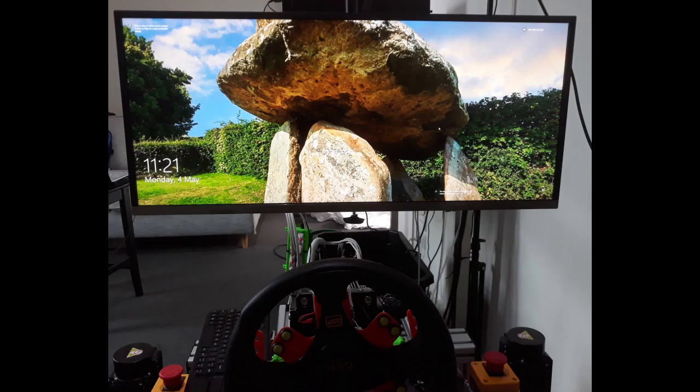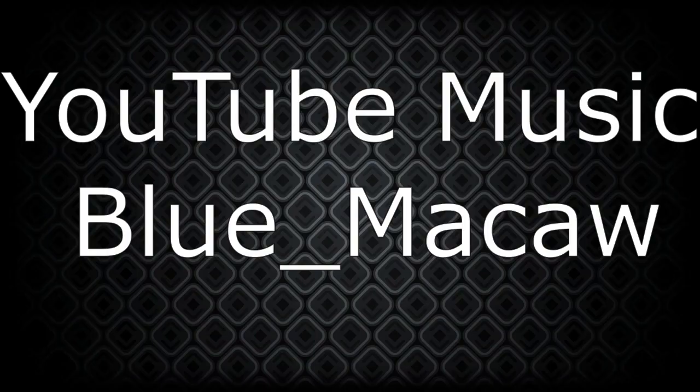It would be a worthy addition to any sim racing or flight sim setup. If you get motion sickness while sim racing in VR, this is definitely a monitor to consider over multi-monitor alternatives. It takes up less room, there are no distracting frame borders, and as the video shows it's easy to mount. I hope that was useful. Bye for now.